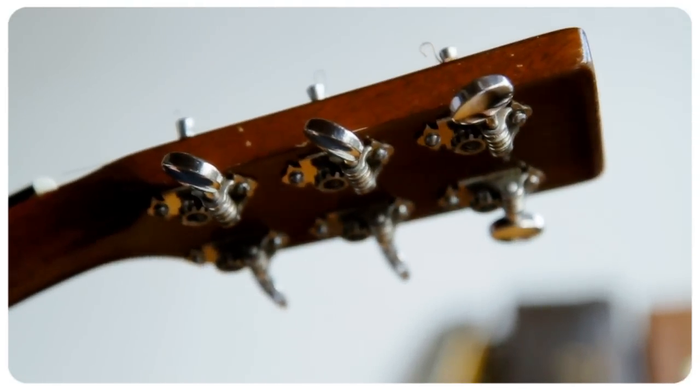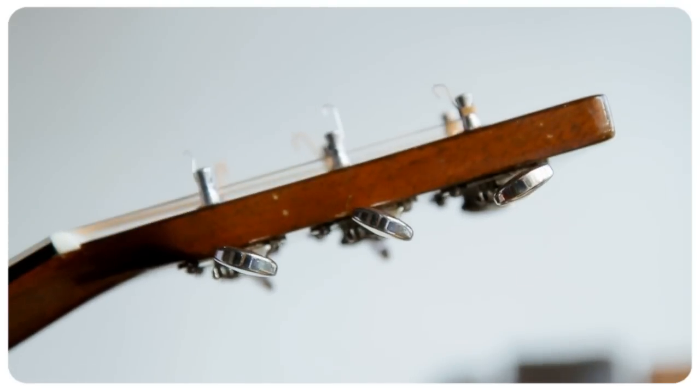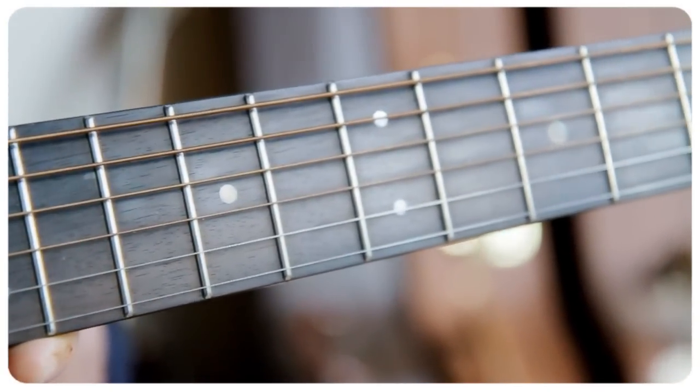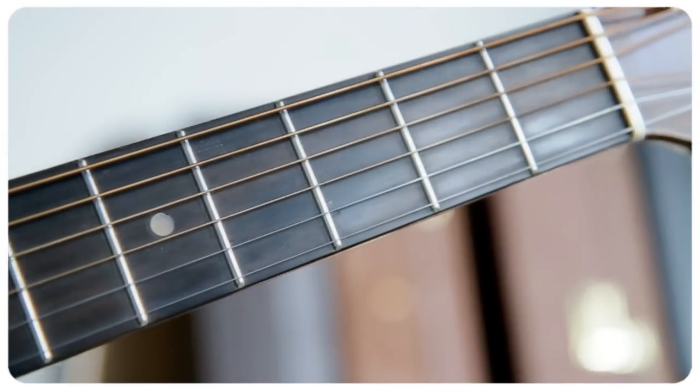It was a 16-inch body, Martin's largest model at the time, and most of them have been converted to flat top guitars by very famous restoring and vintage guitar dealers.